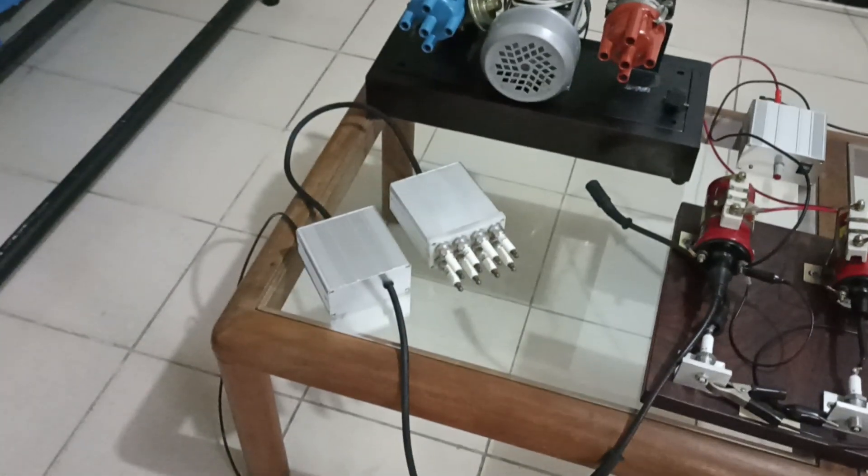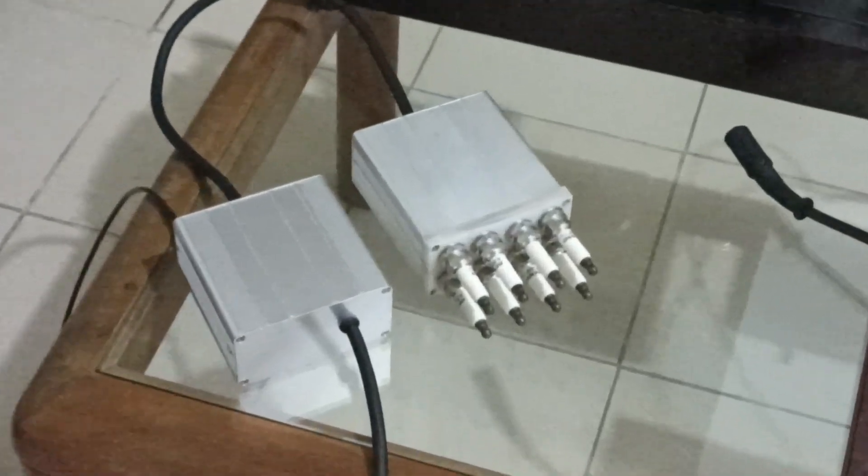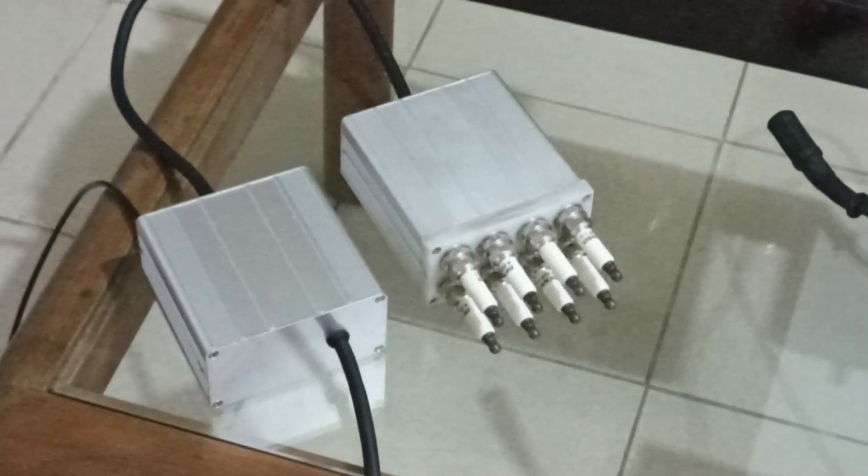This new version can power four spark plugs, and for a four-cylinder engine with four spark plugs you only need one of this module.